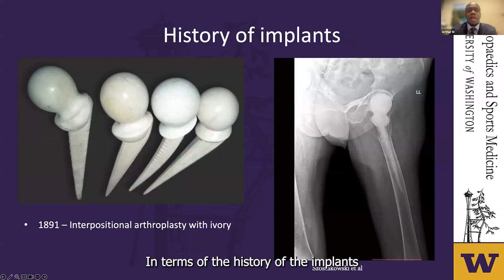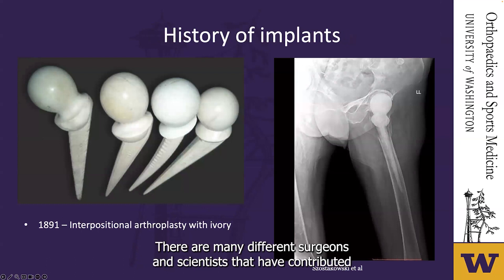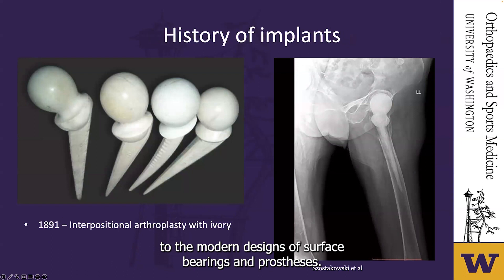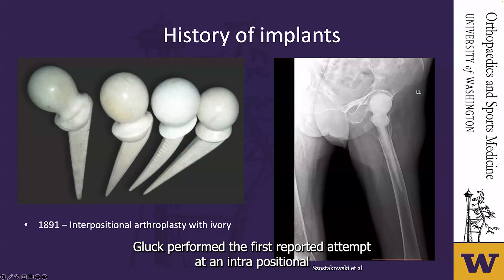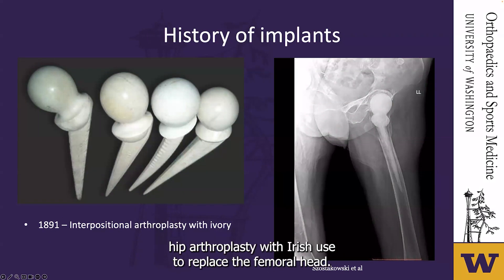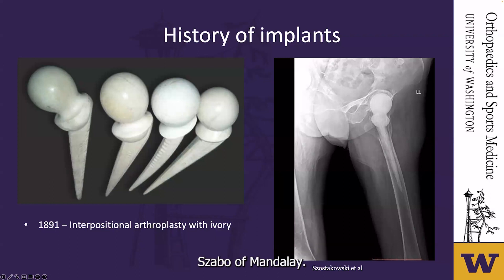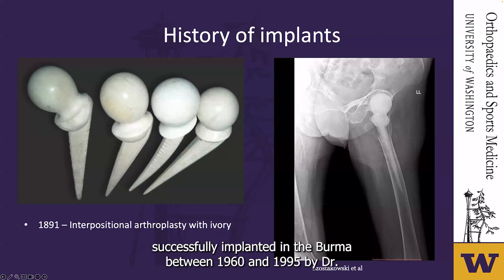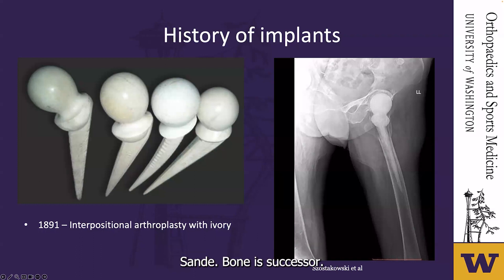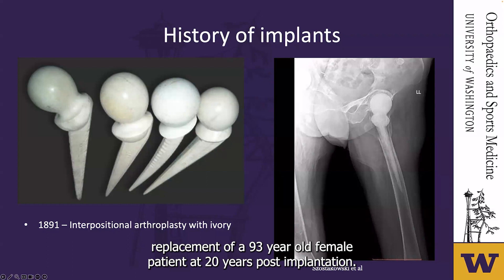In terms of the history of implants, in 1891, German surgeon Dr. Gluck performed the first reported attempt at an interpositional hip arthroplasty with ivory used to replace the femoral head. These ivory implants were revised and continued to be used by Dr. Sanbao of Mandalay. There are reports of over 500 handmade ivory hip replacements successfully implanted in Burma between 1960 and 1995 by Dr. Sanbao and his successors. A radiograph demonstrates an ivory hip replacement of a 93-year-old female patient at 20 years post-implantation.